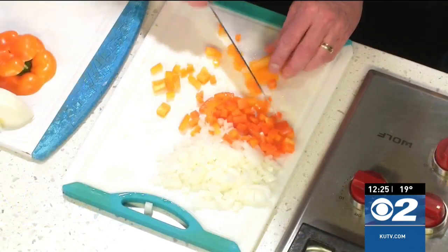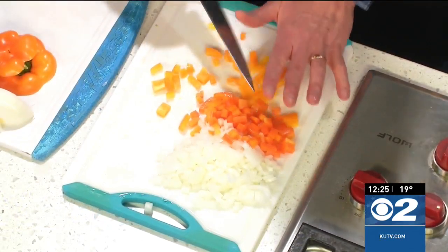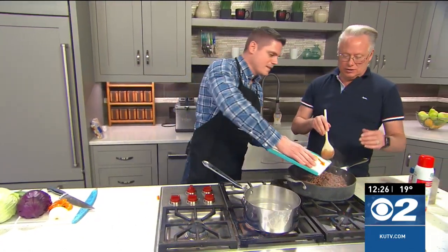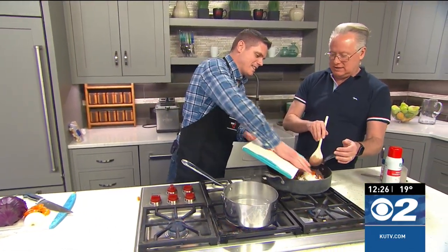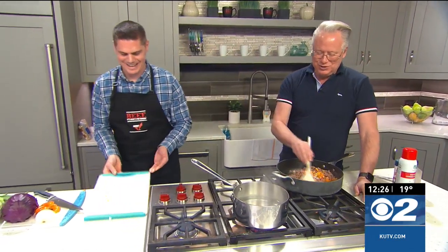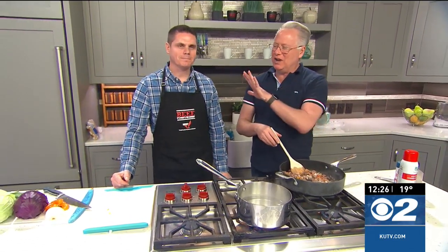Some of those are ready, we can throw them in here. I'm trying to chop and talk, and that's working somewhat. Someone even asked if I can chew gum and talk and walk at the same time — sometimes, when I want to. We'll get this sautéing here, and when we come back we'll finish it up. We've got a wonderful cabbage to show you. I'm going to slave over a hot stove on my birthday.